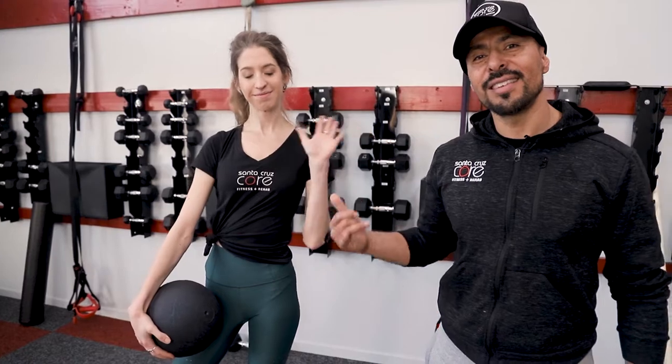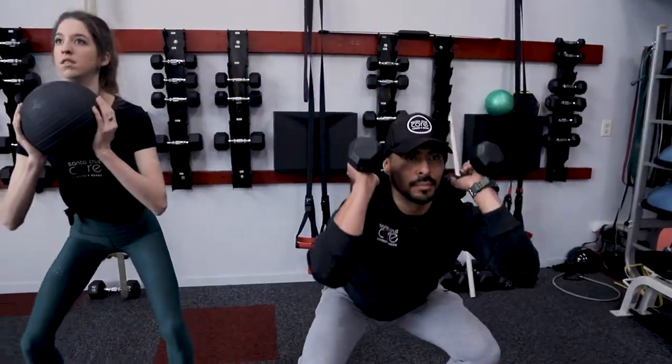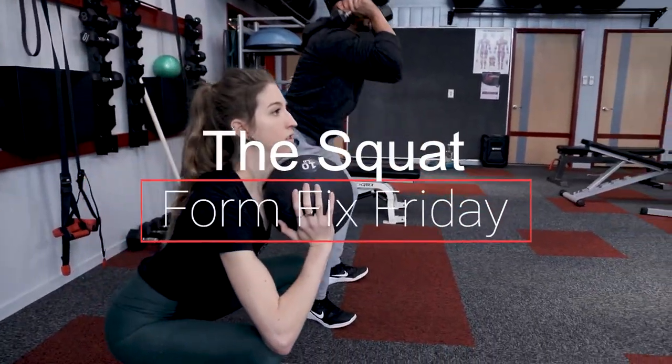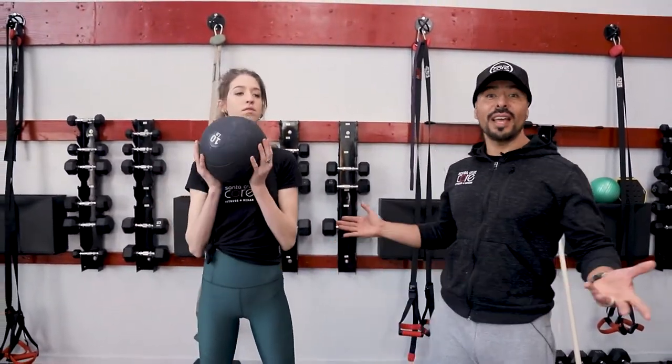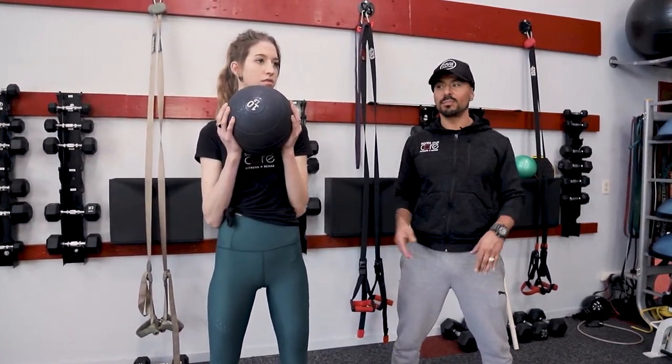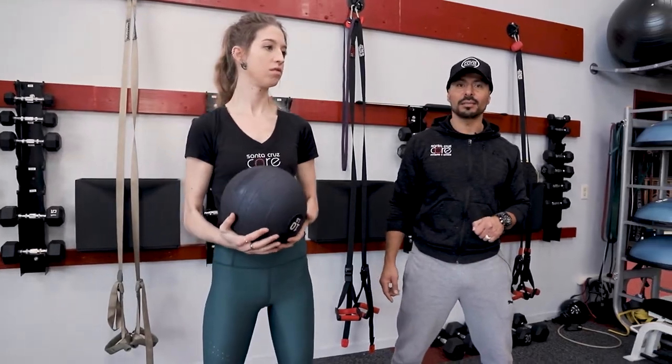Issa's here to help me out again, and we're going to go ahead and get started in a bit. She's going to be utilizing the medicine ball. You could do this without any exercise equipment, or you could utilize some dumbbells or rubber bands. But today we'll be using the medicine ball and some dumbbells.